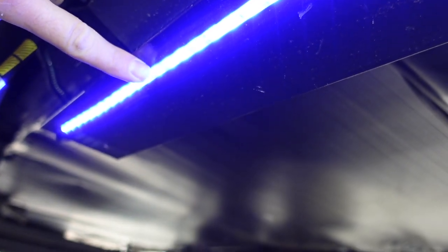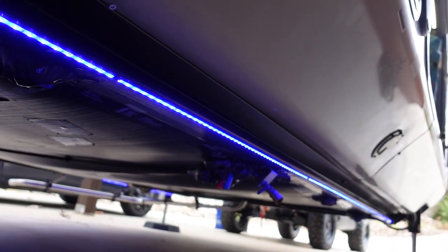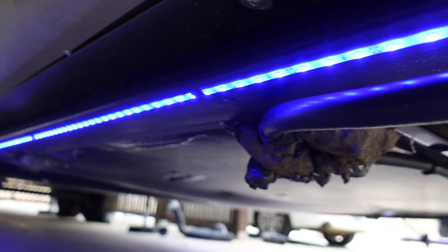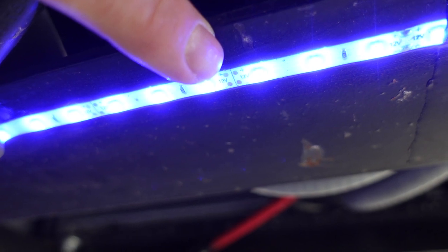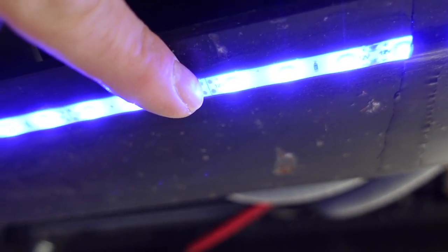I placed the strip more toward the outside of the I-beam. The reason is there's a quick connect toward the inside, so if you favor the inside you'll run into it, whereas on the outside you have a pretty straight path front to back. For cutting to length, most strips have designated cut lines periodically — some have a scissor icon, others show little circles on either side of the line where circuit board modules connect. That's where you can safely cut. If you cut right in the middle between a diode randomly, it could break the entire LED strip, so you have to cut on those designated points.